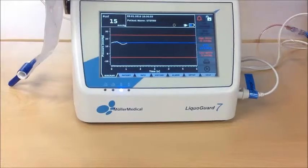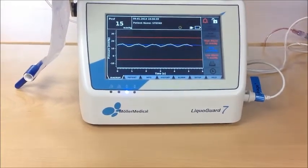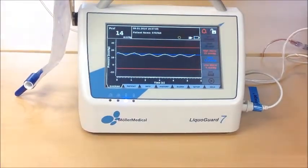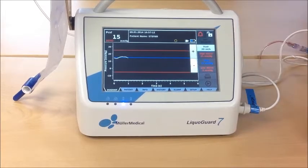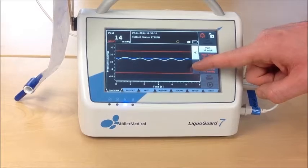When you want to do volume control drainage, you want the LifoGuard to always drain constantly, without paying attention to the patient's pressure. Therefore, we first of all reduce the speed to not overdrain the patient.